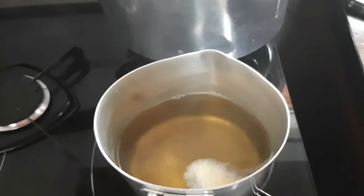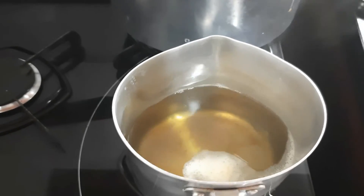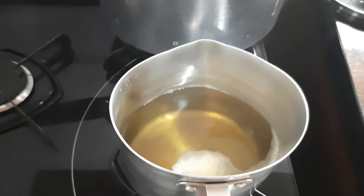The solution is already prepared here — just wait for it to cool and then serve it to our dear little birds.